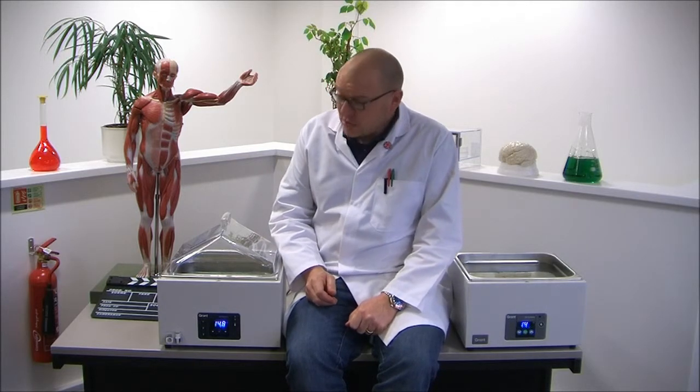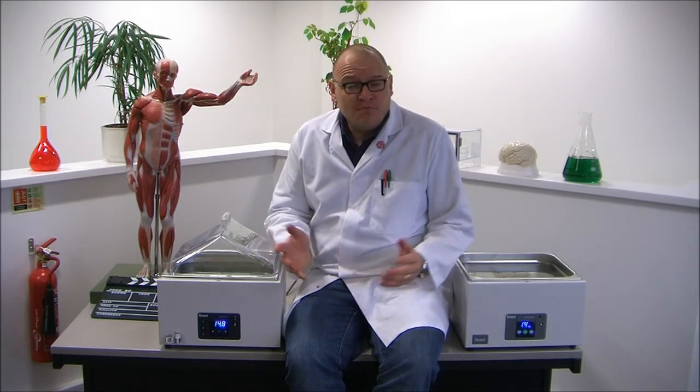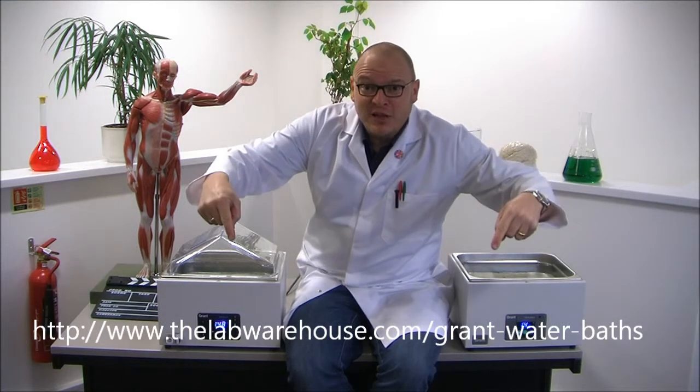Well, there you go. Thanks for watching. I hope you enjoyed our little look at these great new products from Grant. Remember, all Grant products can be bought now at thelabwarehouse.com. Alternatively, you know the drill — follow the link below.